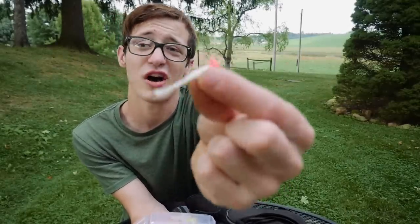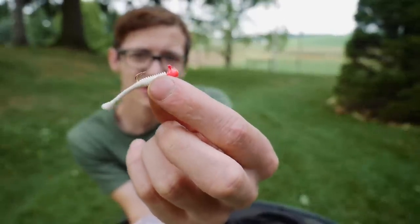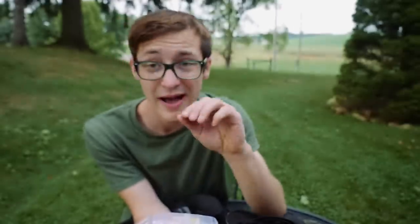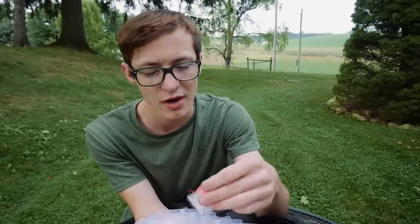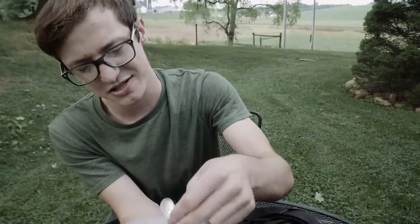I also have these baits — I don't even know what they're called, but they're awesome. They come with a little jig head packed individually in small tubes — basically a little jig head with a tiny plastic grub on the back. These baits work really, really well for crappie, panfish, and so on.